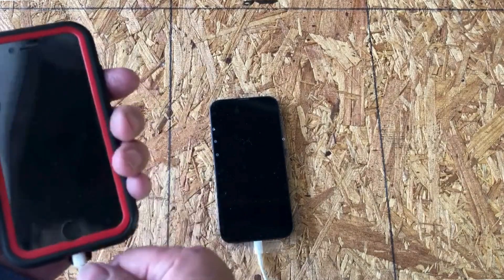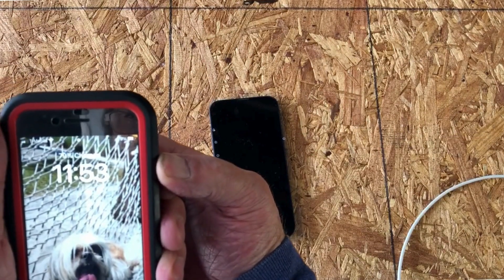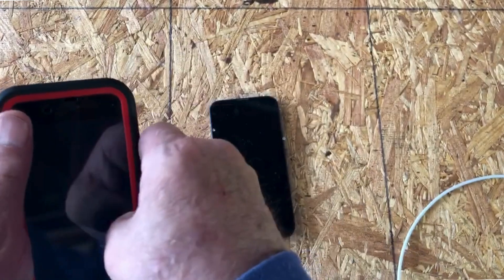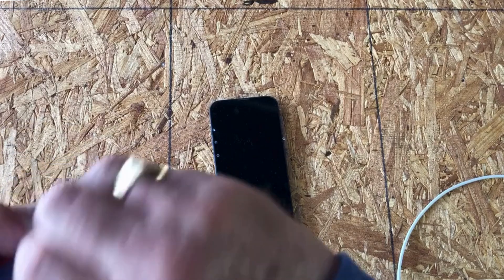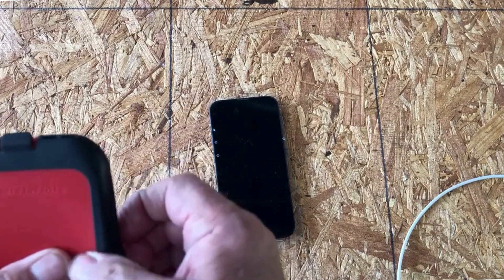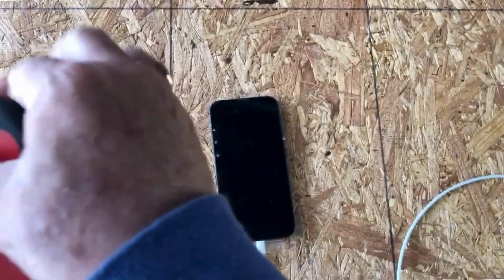For my old iPhone I'll unplug it from power and go ahead and power it off. I'm going to remove it from my drop-proof case. I've dropped this phone so many times — it has really been a good protector. It's kind of a no-name brand case but it's done a great job.